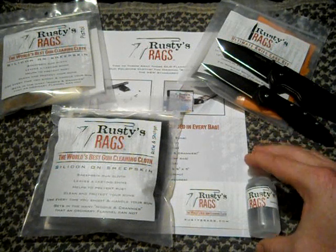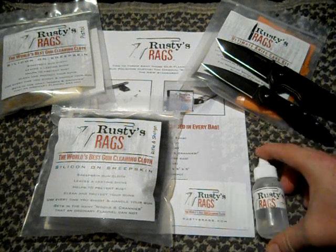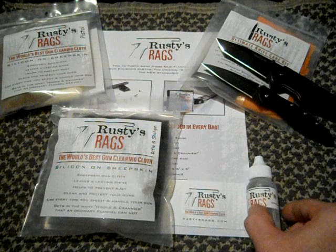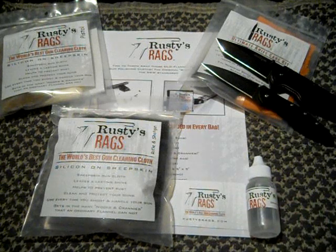It looks like this, but it also has Brownells on it. The label is now yellow. That's pretty special because Brownells only has about six other partners in products like this. So go check that out at the Rusty's Rags Man's channel. I'm going to include a clip here of his video on the Brownells partnership.